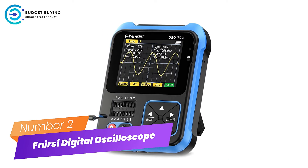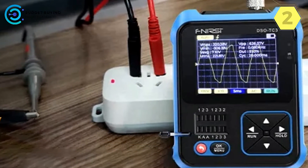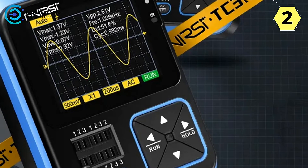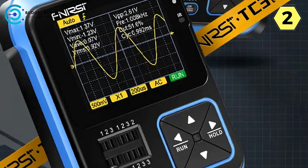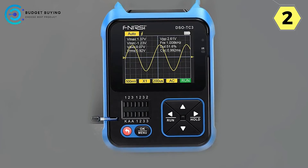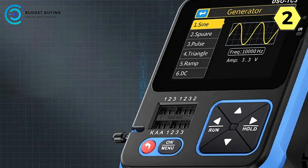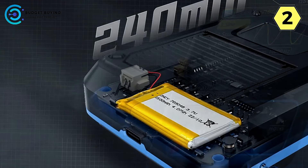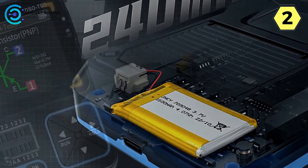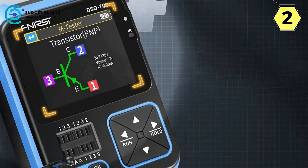Number 2: FNRSI Digital Oscilloscope. The FNRSI Digital Oscilloscope is a remarkable piece of equipment that has truly impressed me with its versatility, accuracy, and user-friendly design. One standout feature is its ability to detect and analyze signals with precision. It's designed to meet the needs of component detectors, providing accurate and insightful data. Its one-touch capture feature ensures high-sensitivity capture, enabling quick and precise measurements — making it a go-to choice for fast and reliable signal analysis.